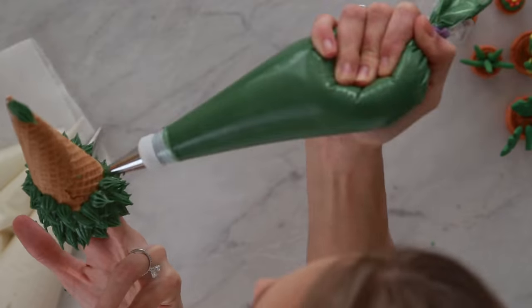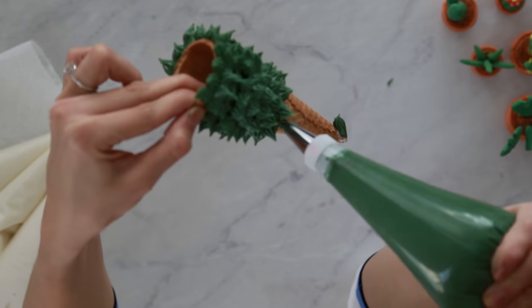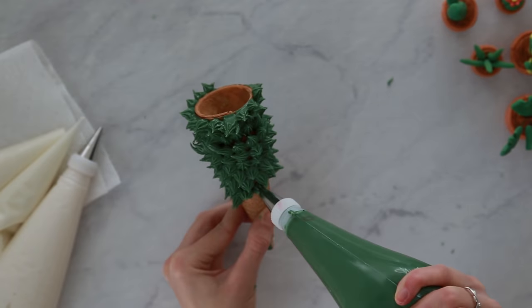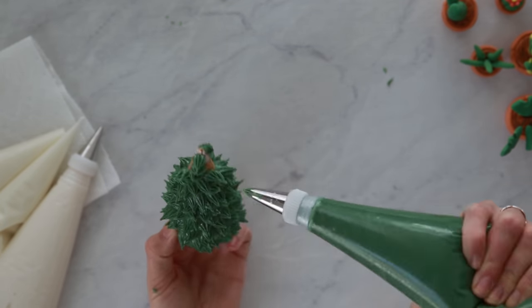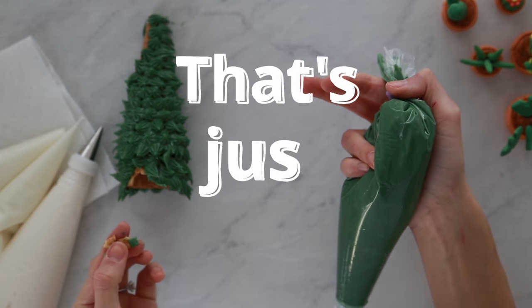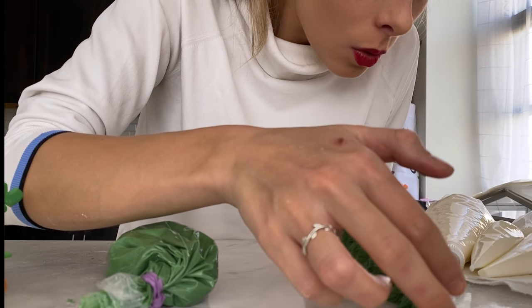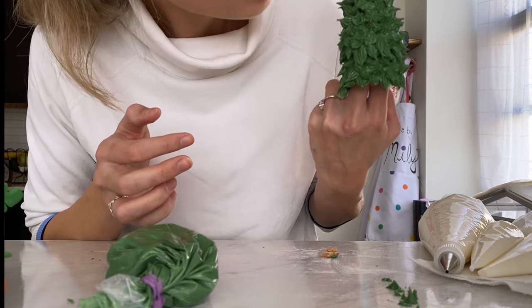I'm honestly questioning my sanity right now — I'm simply running on coffee and Christmas spirit. It's not snowing today but it is what it is. To make the Christmas tree I piped stiff green royal icing onto a waffle cone. There isn't much footage of this because I had two angles filming but I managed to get neither one in frame — and then the smoosh side happened, so I just turned it to the back.